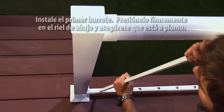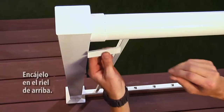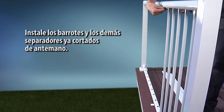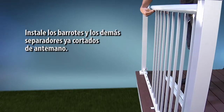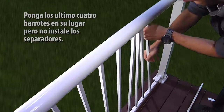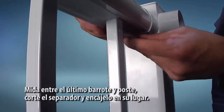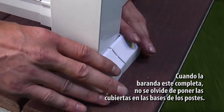Unpack the pickets and spacer clips. To install the first picket, press it down firmly into the bottom rail and plumb. Measure and cut the first spacer clip, then snap it into place in the top rail. Install the remaining pickets and pre-cut spacer clips. Leave the last four pickets in each section loose without installing the spacer clips — this allows enough movement to install the final pickets. Install the spacer clips. Measure the last picket to the post, cut the spacer clip, and snap it into place. When the railing is completed, attach the optional base plate covers to the post bases.